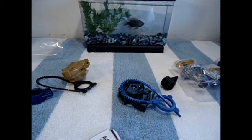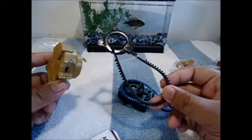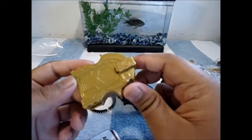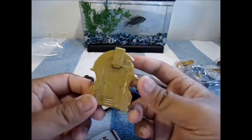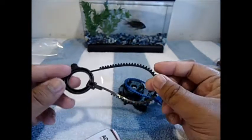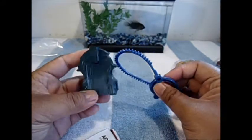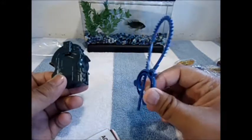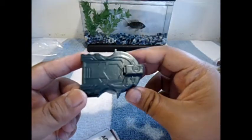Before we get to the actual beys, let's look at the accessories. It's standard packaging, so the launcher for Counter Scorpio is this nice darkish gold color, which is really nice. Once you've seen all the standard Hasbro launchers, you've seen them all. Burn Wolf's launcher is blue with some kind of gold-greenish color — I have no idea what to call it.